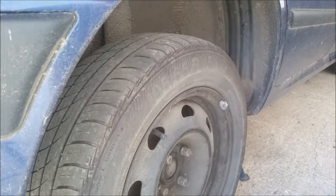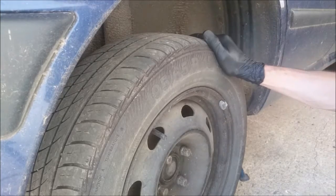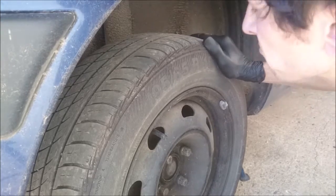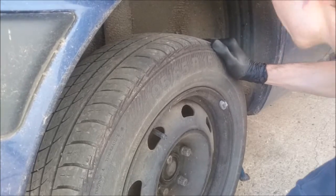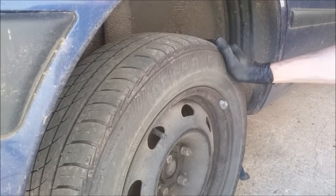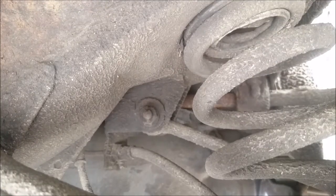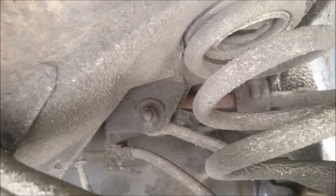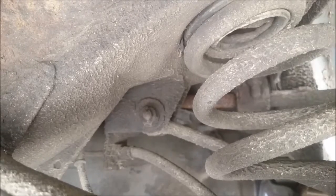Let's have a look at that play again — it's sometimes confused with the ball joint at the bottom, which are quite common on these. Hand at one o'clock and the other at about seven o'clock — you can see that, it's pretty horrific. From underneath the car I'll show you that nice bit of play in that joint. That's what we need to replace.